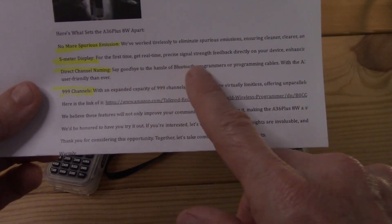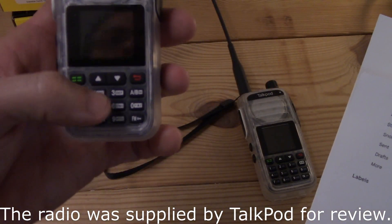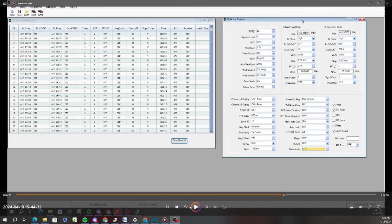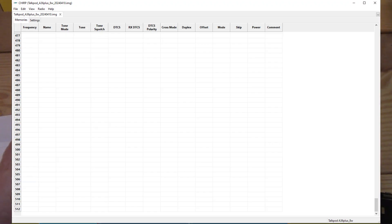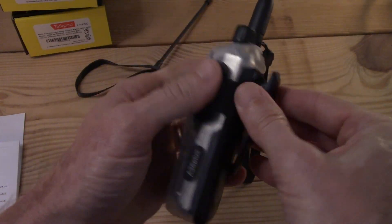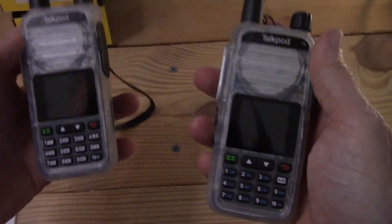It's a clean transmitter now. They put an S meter display, which is interesting for an HT. Direct channel naming — you can enter names directly without programming, which might be why there's now an alphanumeric keypad. And 999 channels. I found the 999 channels with the TalkPod software, but in CHIRP I only see 512. All the programming options are the same — except CHIRP sees 256 memory inputs on the old one and 512 on this one.